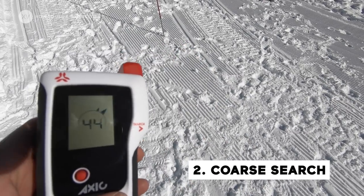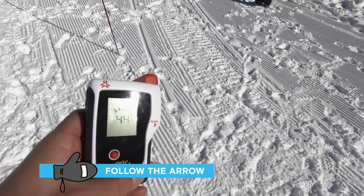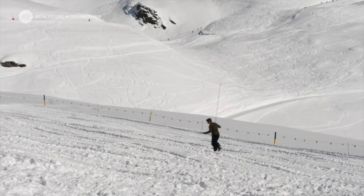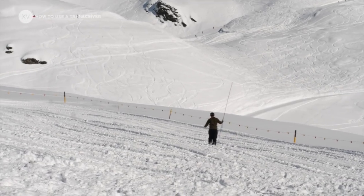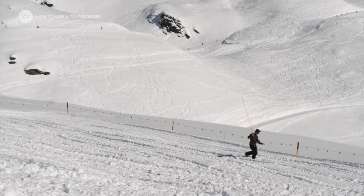Once you have the signal it's called the coarse search. You're going to follow the arrow on your transceiver — it shows you the direction to go, and the number shows you the distance to the victim. You need the number to go down. If it starts going back up, turn around and go the other direction.